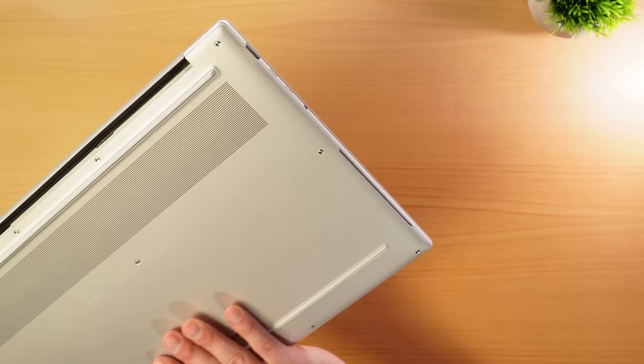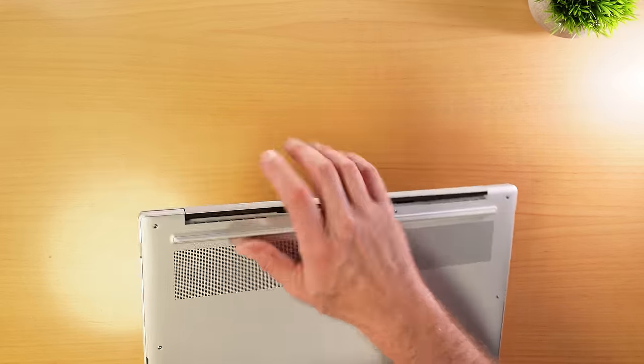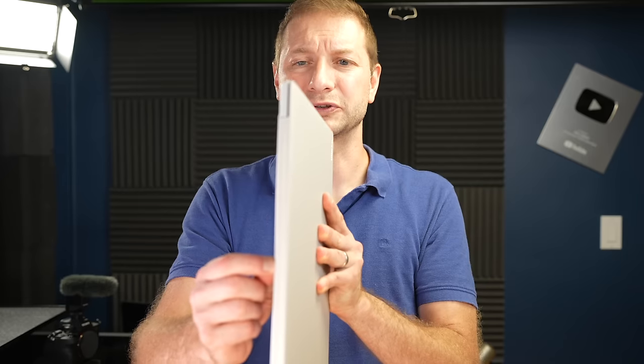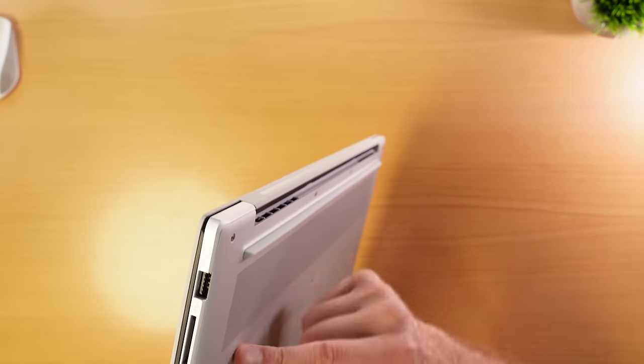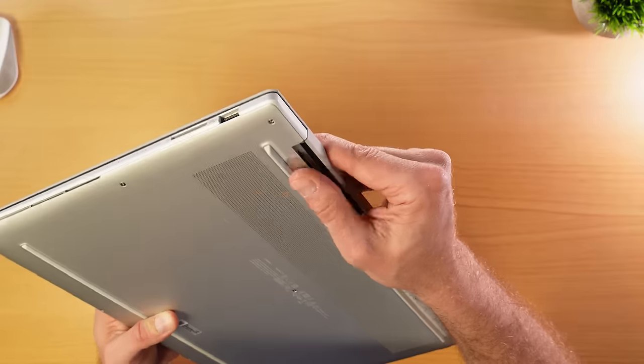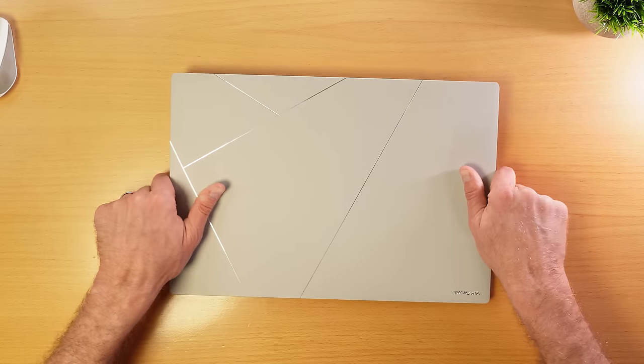One thing I don't like is these legs. These pieces of rubber eventually wear out, especially something that protrudes so much, and when you're shoving this in and out of your bag, it's constantly going to get pressure and get nicked. Not a fan of that little leg. But what it does is lean the laptop towards you, which is a good position to use your laptop in.